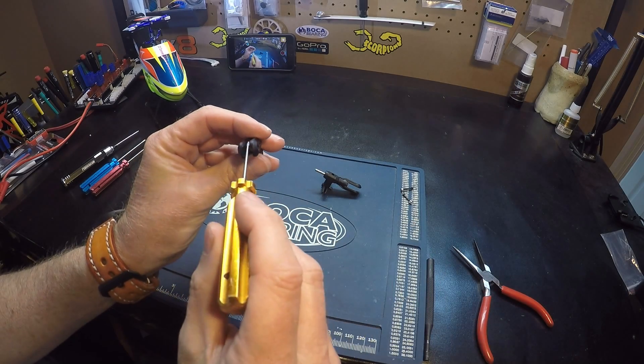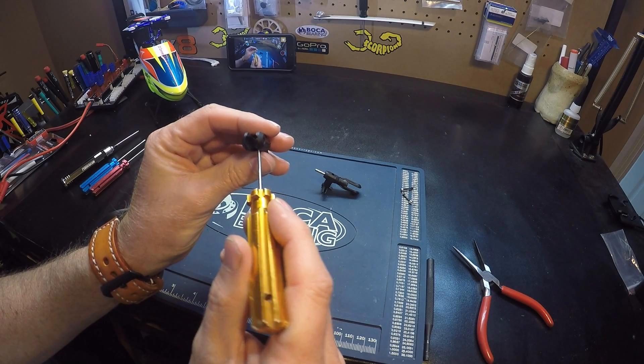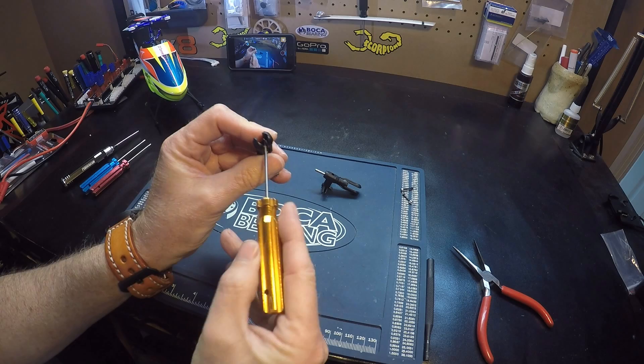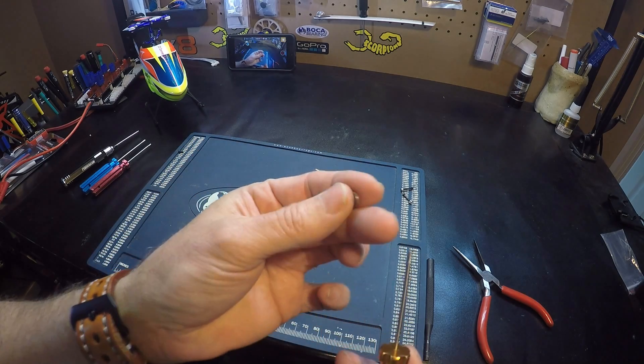So reach in here and we pull out. I'm trying to do this one at a time so you can see what we have. Here's the first washer.